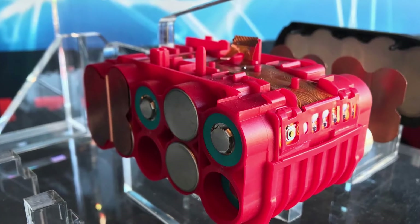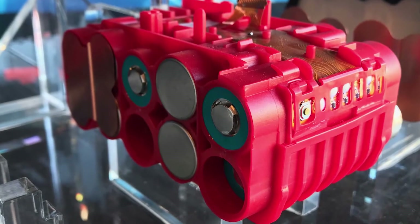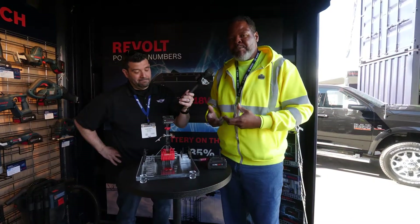Out of this cell, we actually get 43% more power. And when the cell is put together in our battery, we actually get 80% more power out of the battery, which means that we're going to be able to put as much power out of the battery as a user would have in a corded environment.